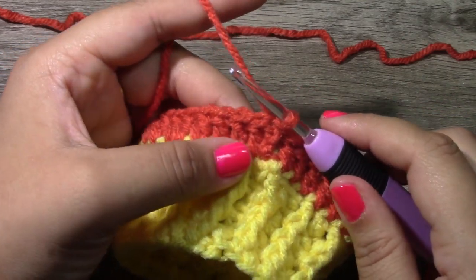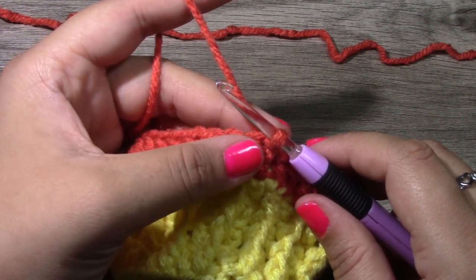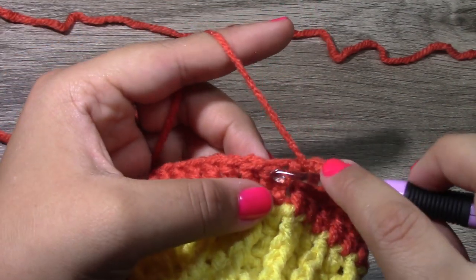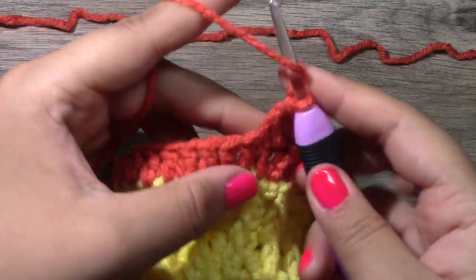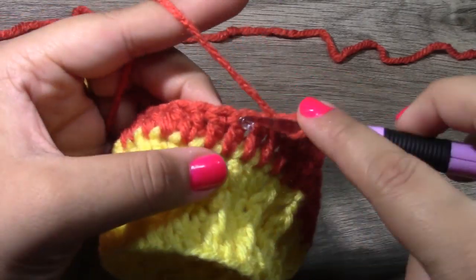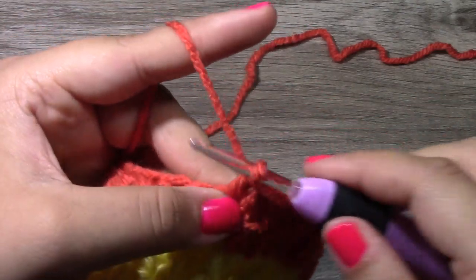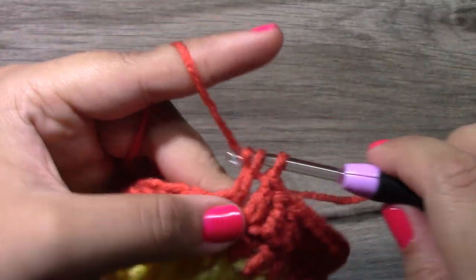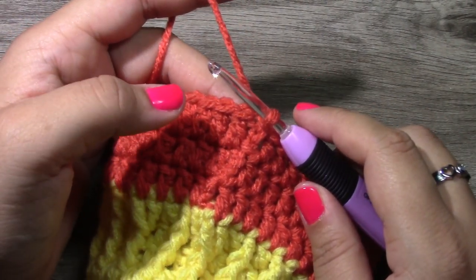We have come to the end of round five. For rounds six and seven, simply chain up three and continue to put one double crochet all the way around, keeping a total of 35 double crochets. As soon as you come to the end of round seven, we will start working on the arm holes.